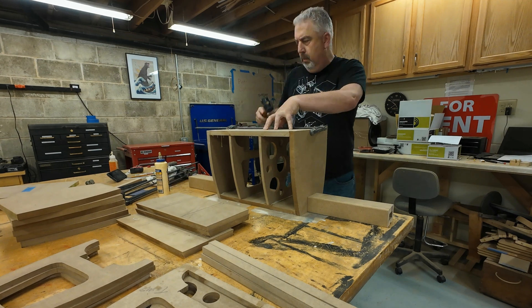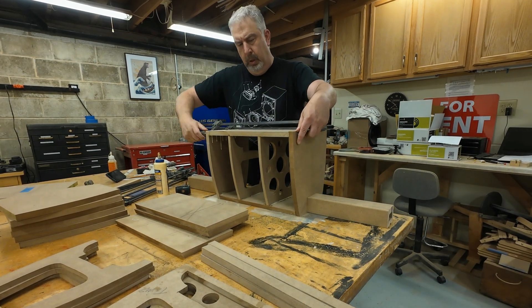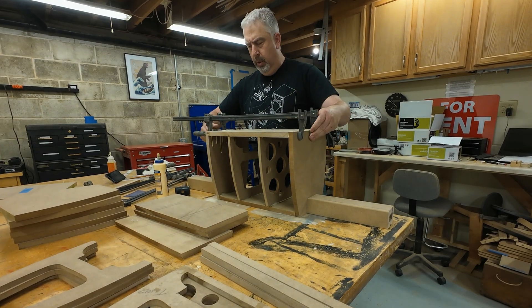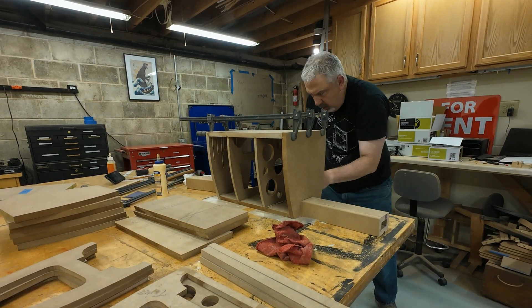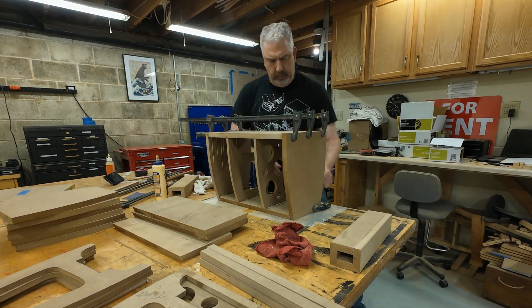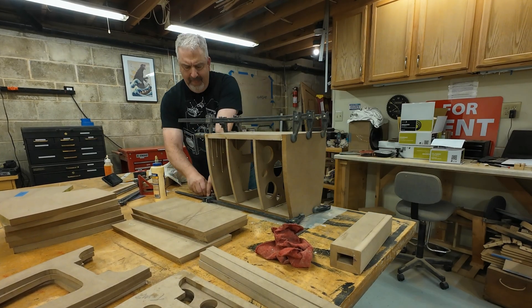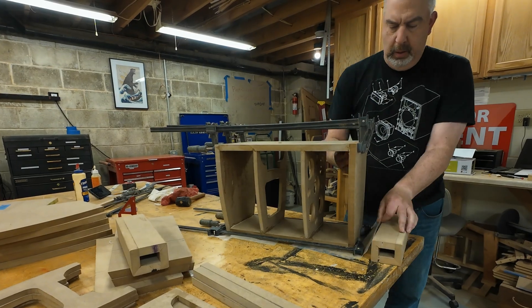There's wax paper underneath the cabinet carcass during the glue-up. It's hard to see but it's there. Depending on how much glue squeezes out once you start bearing down on the clamps, you may end up gluing the cabinet to the table. My table has enough layers of goodness-knows-what on there, and usually a few smacks from a rubber mallet will free up whatever I'm gluing, but it's good practice to make sure the glue is only on things that you actually want glue.